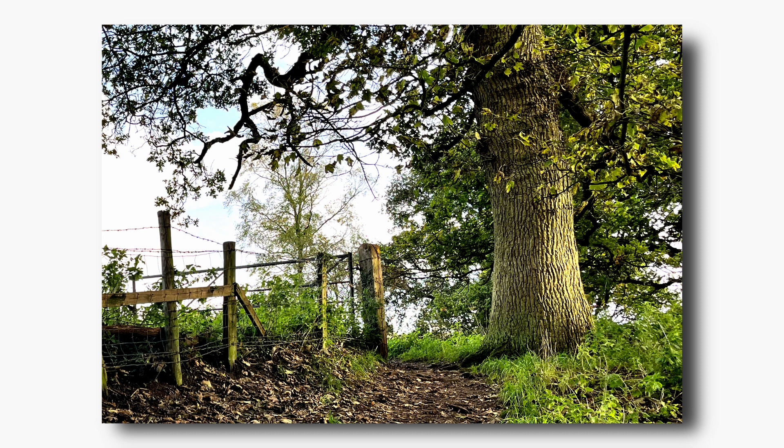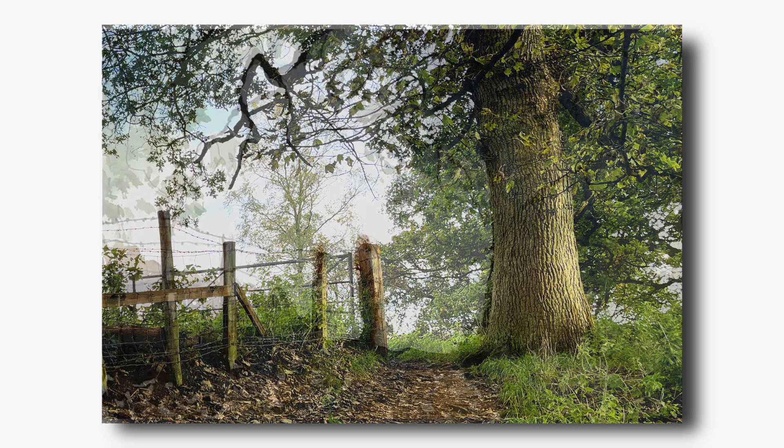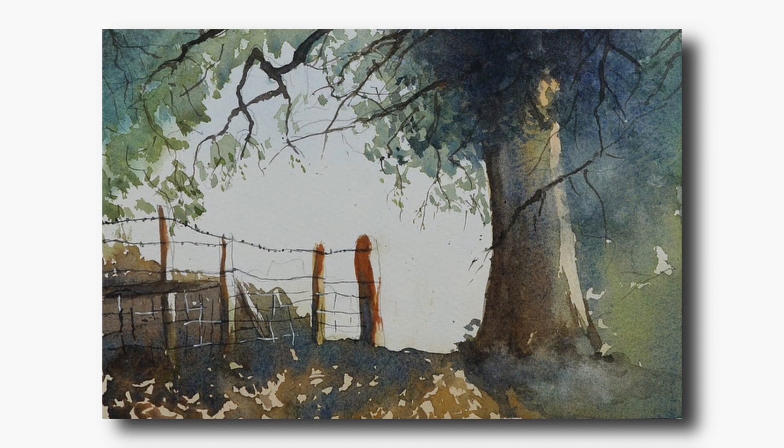However, this is a good opportunity to demonstrate how to edit your reference and use it only as a guide to the painting you have in mind. Unless you intend to paint in a photorealistic style, I would always advocate that you interpret your reference — whether it's a photo or even painting en plein air — to suit your own style of working, rather than slavishly trying to copy exactly what you've got in front of you.